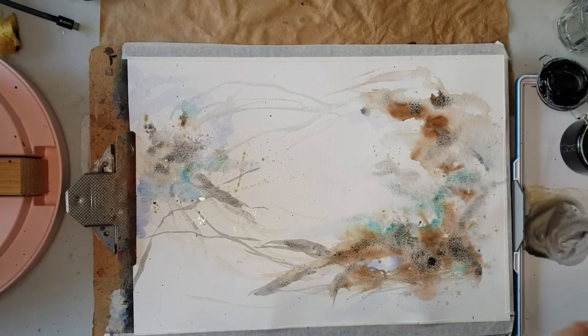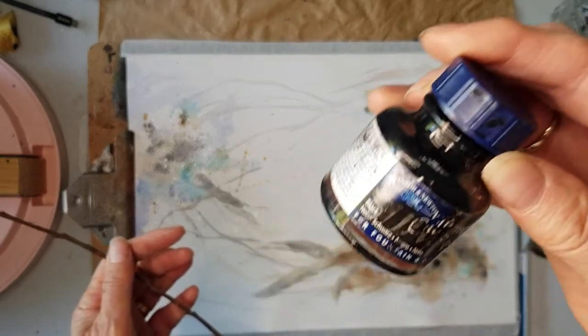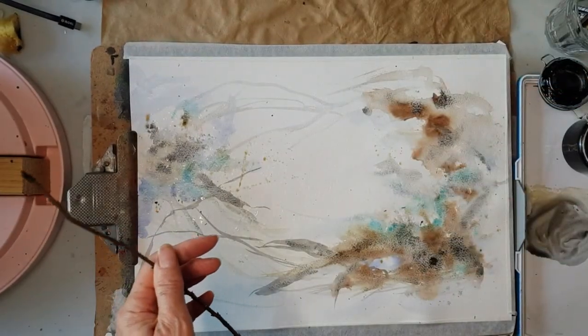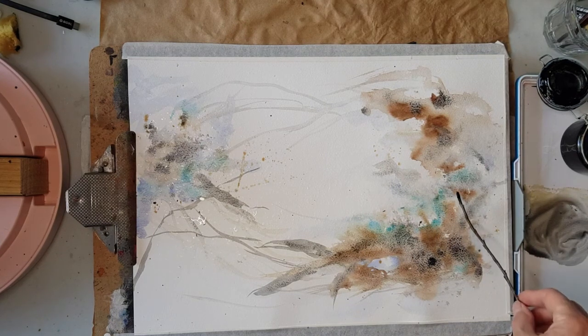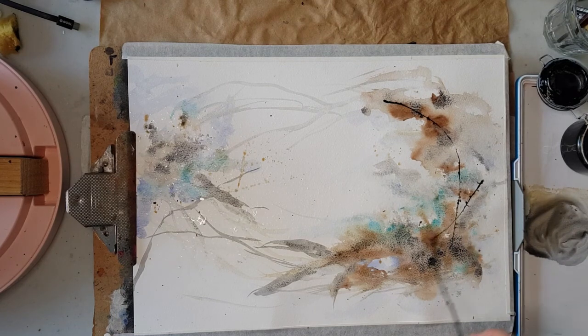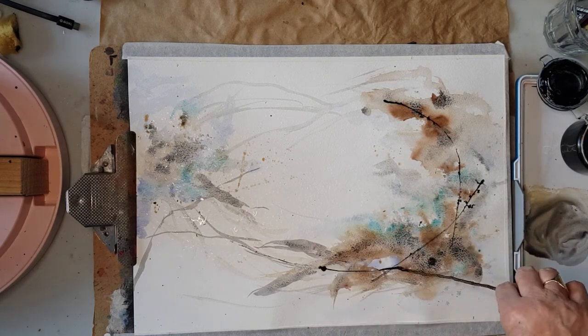I'm just going to use some ink — it's just a Winsor & Newton ink that I've got in a little jar — and I'm just dipping the stick in, and I'm just going to play to get some different marks happening. It's going to bleed wherever I've sprayed and there are water droplets. We're going to get those lovely bleed marks happening.